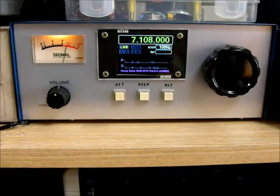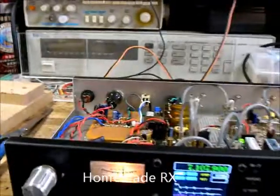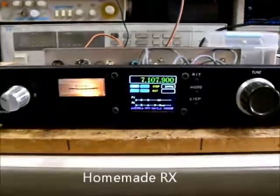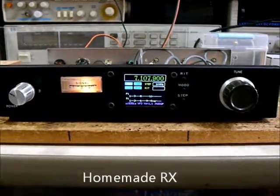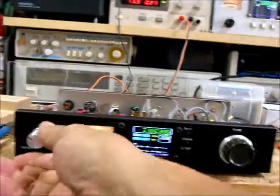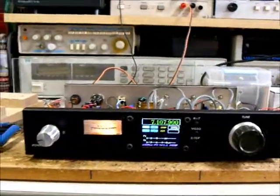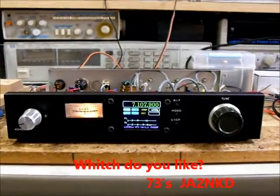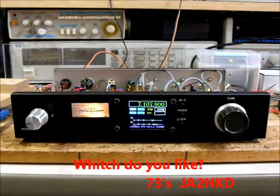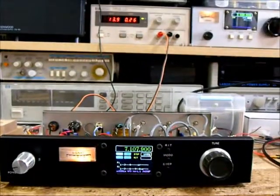BTX40. Okay, which do you like — this receiver? I like homemade. 73.